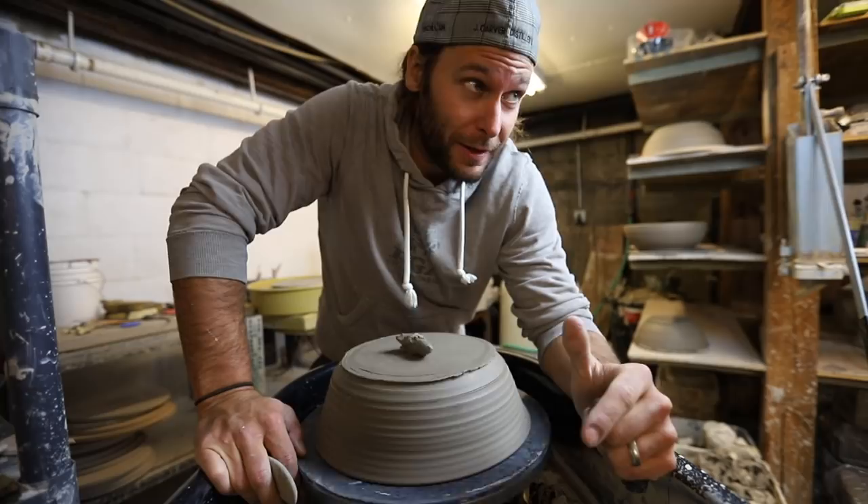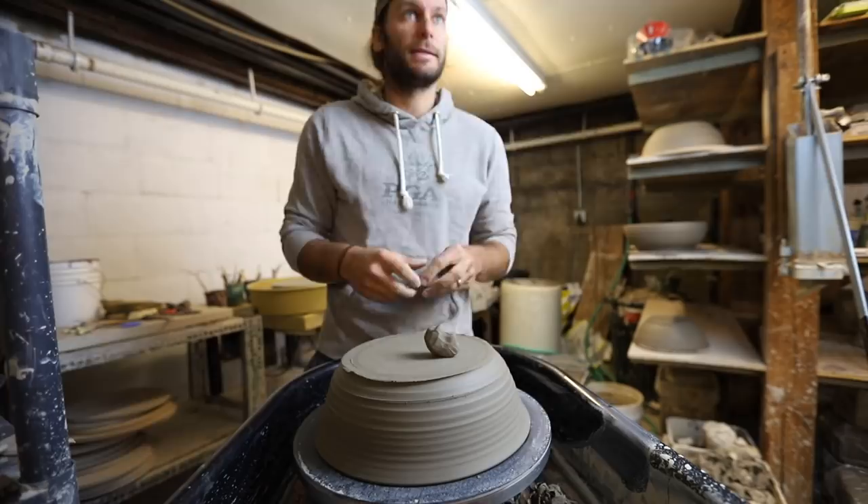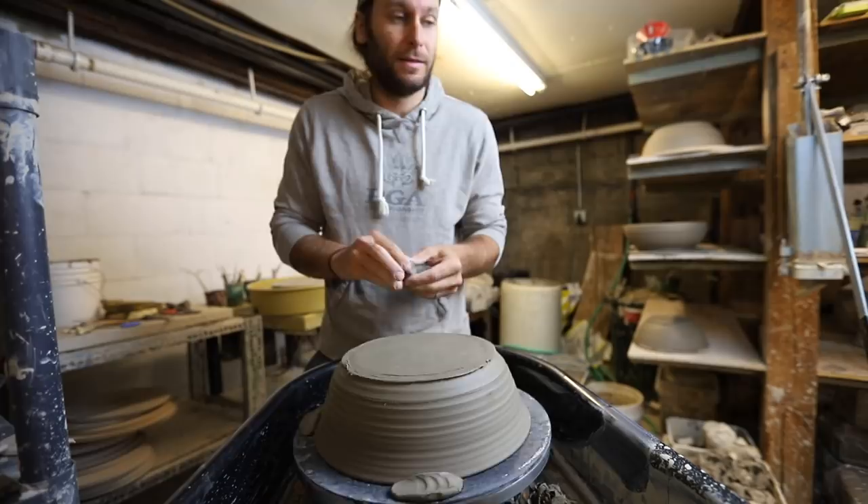I want to do like how to sell more pots, how to sell your pots on Etsy, how to do a Kickstarter, what it's like to try and get into a gallery. I want to do the number side of things — like how much does a mug actually cost. I got lots of ideas for videos; there's no shortage of ideas. The only shortage is of the time for execution and the motivation for execution. It's all about priorities.